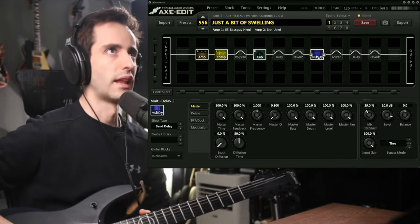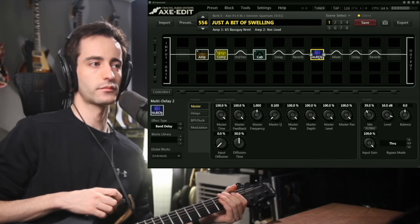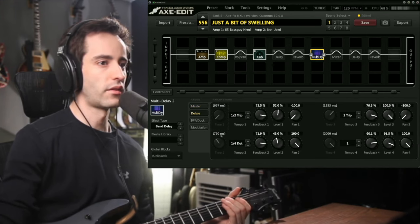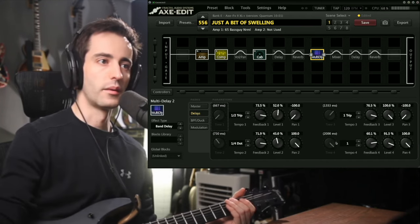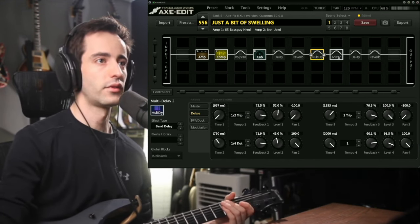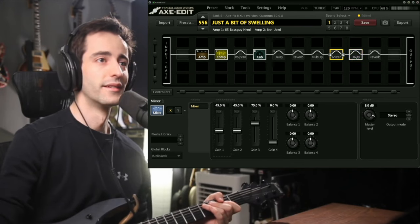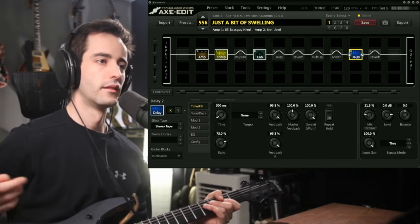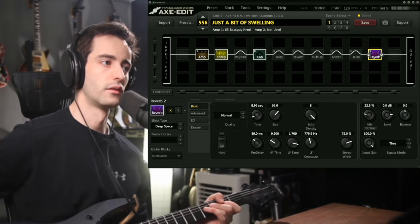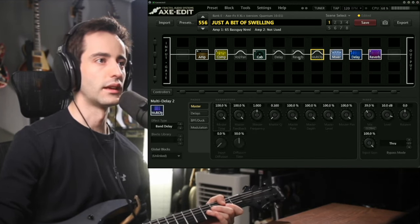I'll give it a high note so you can just hear it. Breaking it down: there is a 667 millisecond, a 750, a 1300, and a 2000 millisecond delay. They're panned all over the place, which just keeps it random. After that is a mixer — it looks like it's not doing much now. Then there's another delay that's kind of ping-pong-y, a stereo vibe, and then another reverb. When you start to stack these things together is when you really get the coolness.